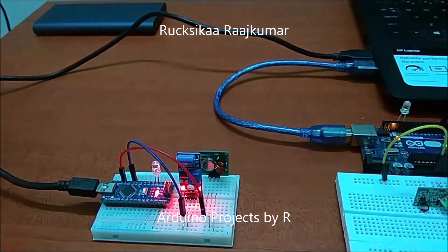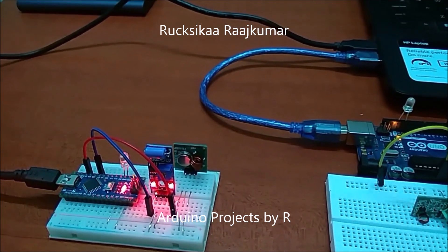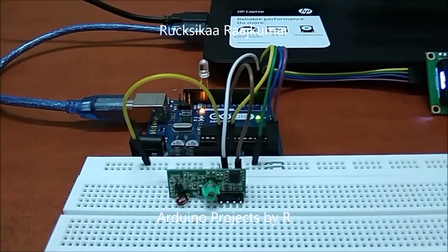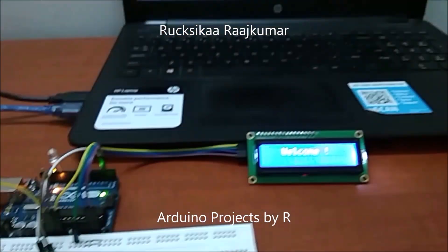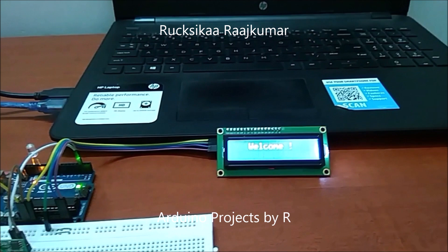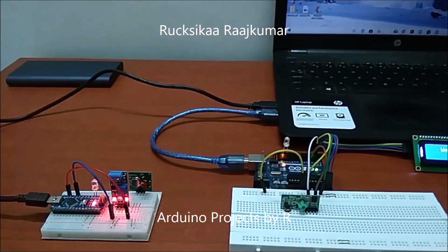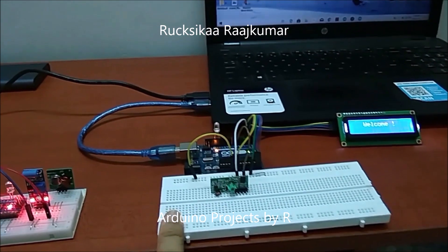You'll also need an Arduino Uno, an RF 433 MHz receiver module, a 16x2 LCD with I2C interface, and a solderless breadboard. In this project I have made a transmitter circuit as well as a receiver circuit.